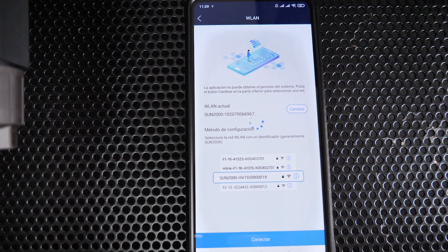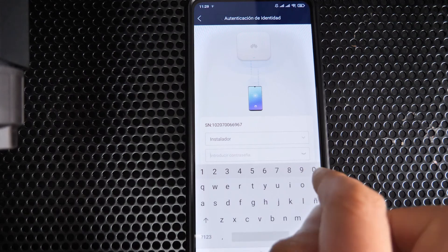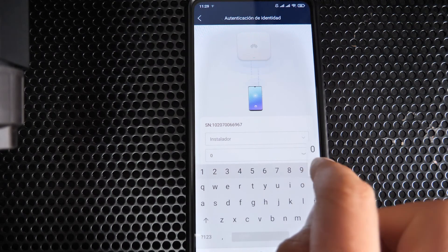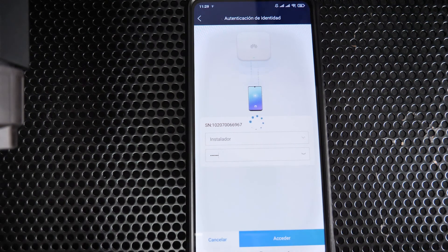Connect directly to the master inverter. You will be asked for the installer password — the default is typically '00001 2 3 4 5' followed by a lowercase one. This local installer connection allows many more settings.